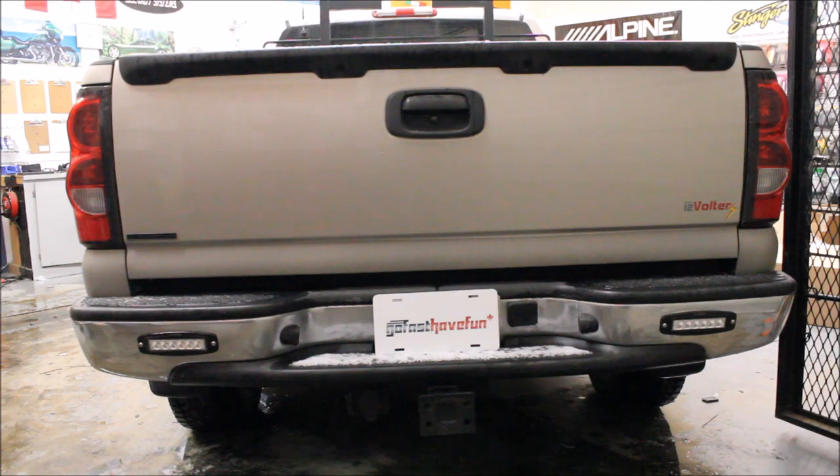Rear signal lights are very important to me for safety because when it comes to you being in front of another driver, you don't have a lot of control. So by having better lights in the back — being brighter and turning on faster — we're going to give ourselves the best possible chance to be safe on the road.